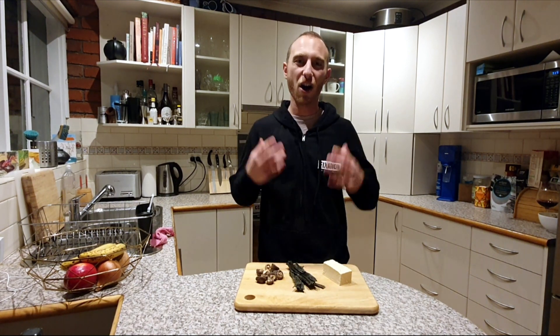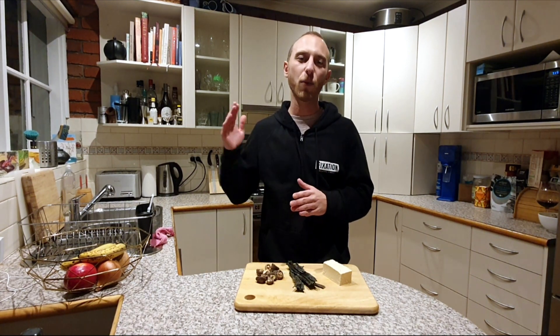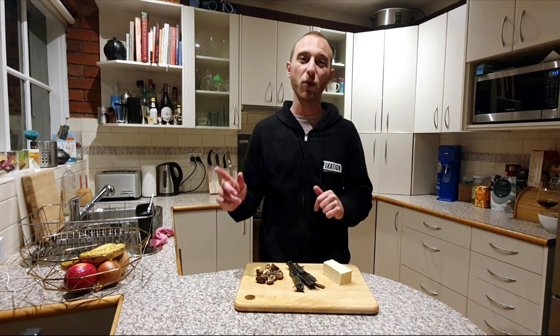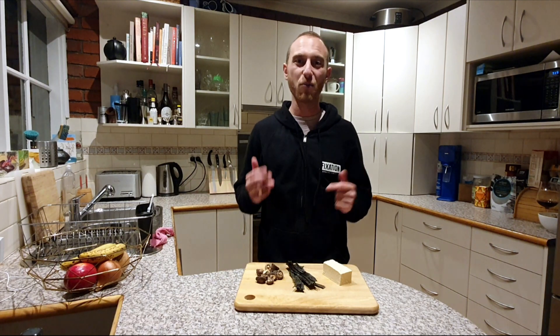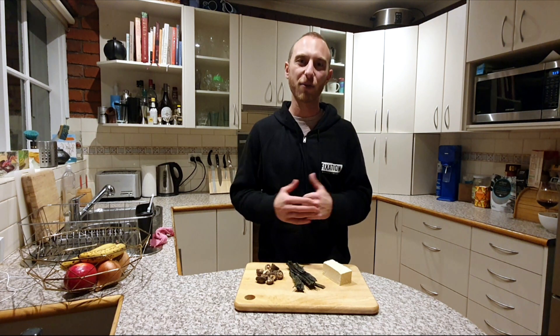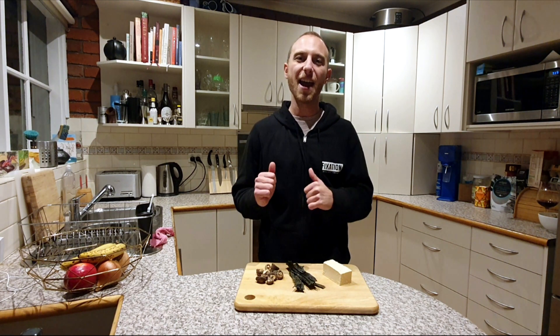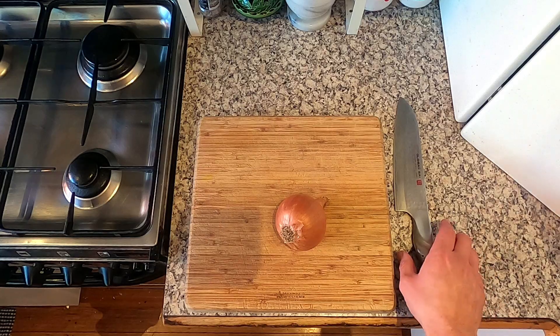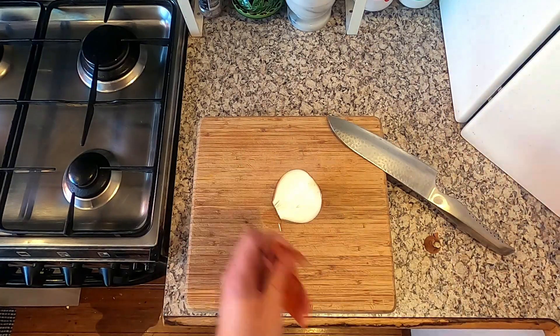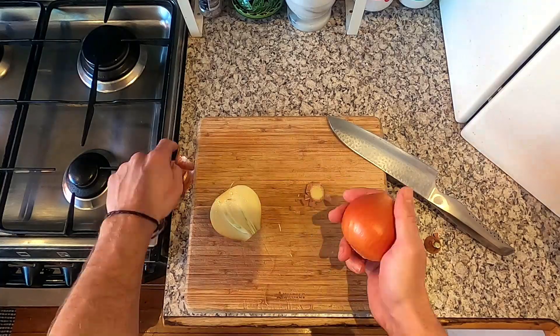This is a really rich, hearty dish — I can imagine in the winter in the Andorran mountains it would be absolutely perfect. It's a pretty cold June evening here in Melbourne, Australia, so I'm really looking forward to getting stuck into this one. As always, you can find a list of ingredients and the recipe below this video.